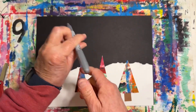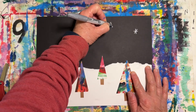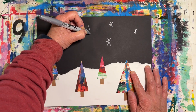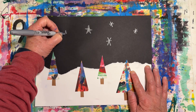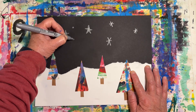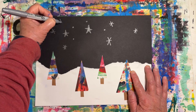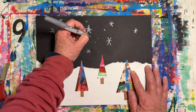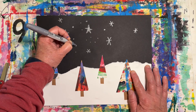Now we're going to use a silver sharpie. Put the cap on the end so it doesn't get lost. You can make some snowflakes, or try and make some little stars. You can make some small tiny dots to look like stars far away in the distance. When you're making your dots, please remember to press down very gently — we don't want to ruin the point.